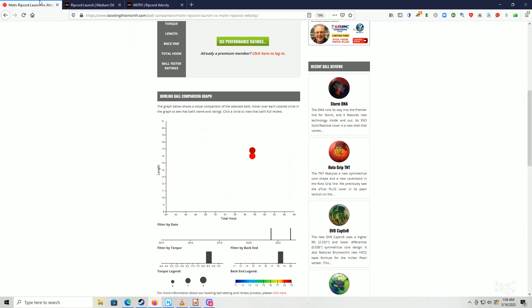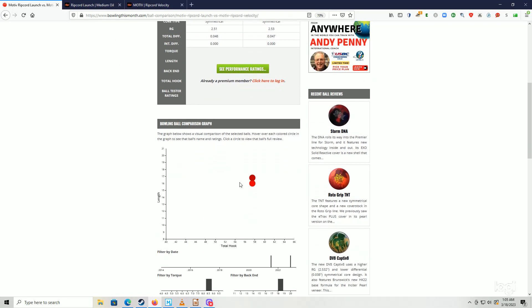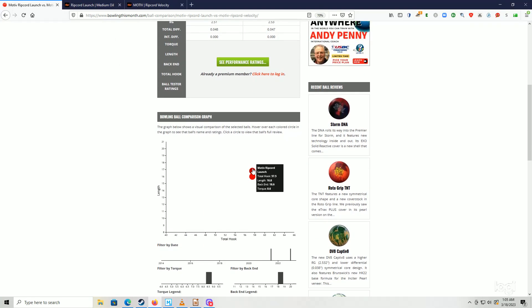If you look at the RG and differential, they're basically the same. If we go to bowlingthismonth.com, we can actually put these numbers in and look at a comparison, and we'll see that according to them, the Ripcord Launch has a little bit more length, but they're almost right on top of each other.